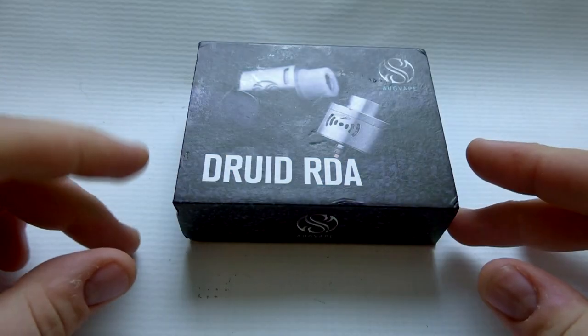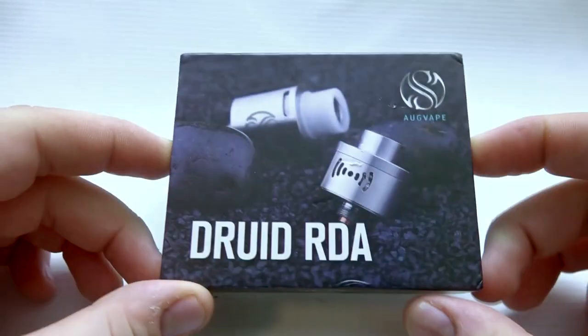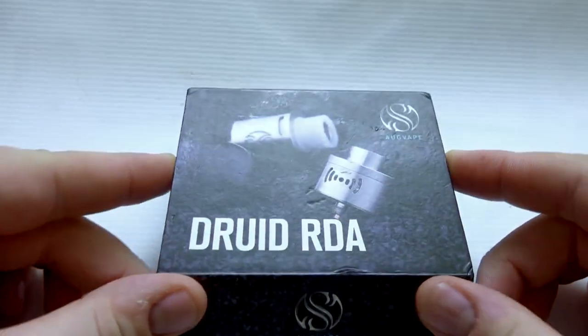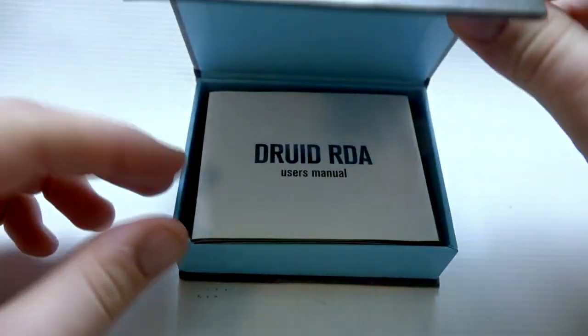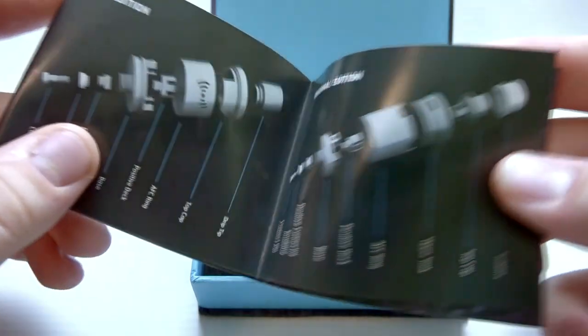All right guys, we're down and dirty with the Druid RDA by Augvape — you can see the logo up there. This is actually a really, really nice affordable authentic RDA. First thing you're greeted with is the Druid user manual.